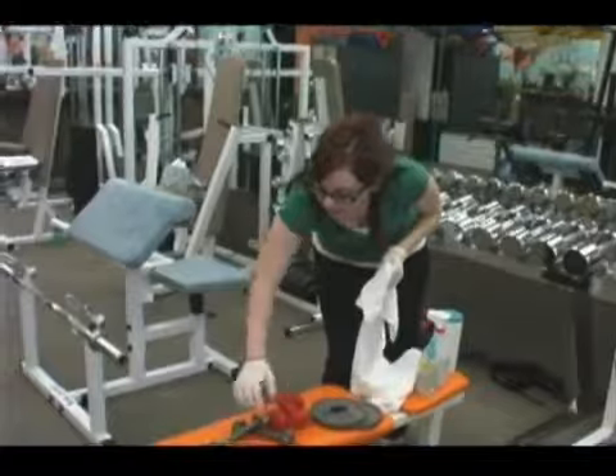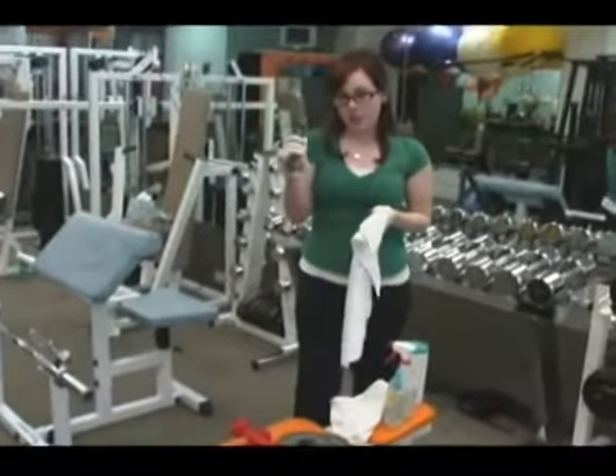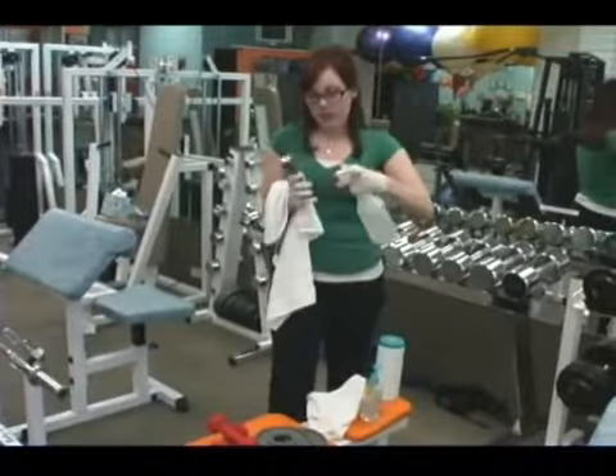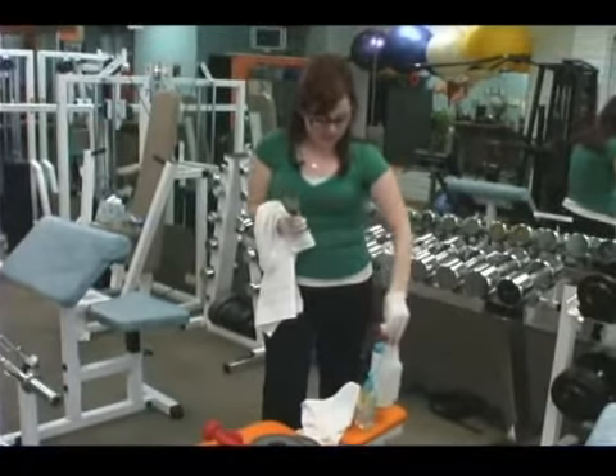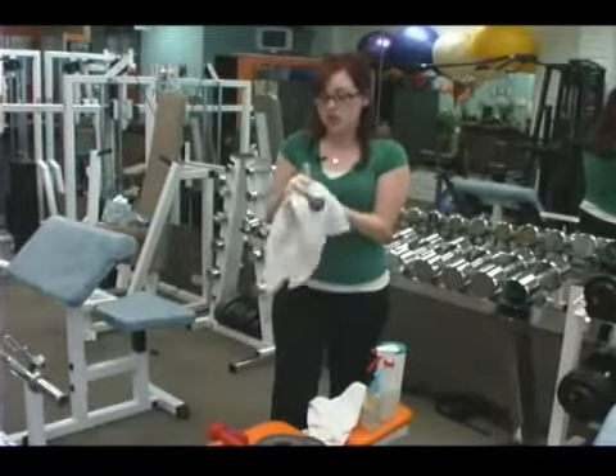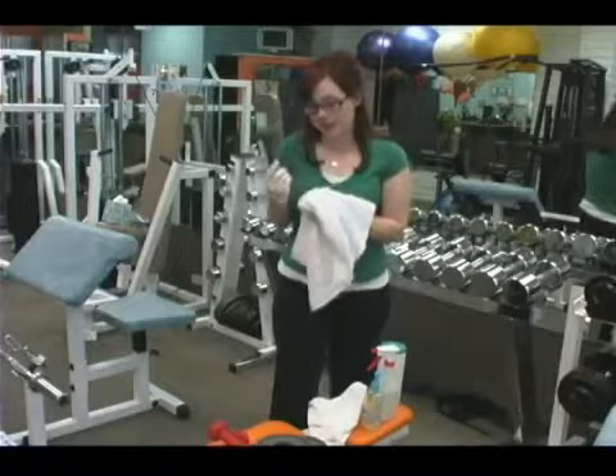We also have just your standard metal dumbbell, and you can treat this the exact same way as the other one. You just take the ethanol, give it a spray. Even if you're wearing gloves, I would still recommend disinfecting these just to be extra sure. Just wipe it off after about 60 seconds and you should be good to go.